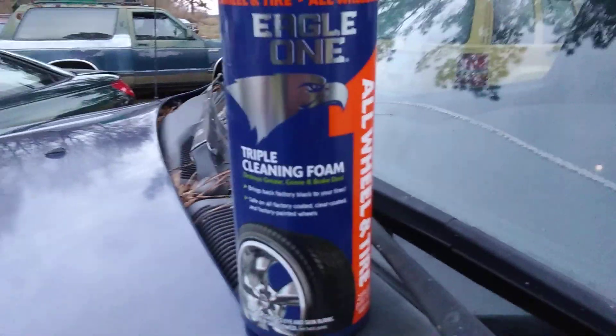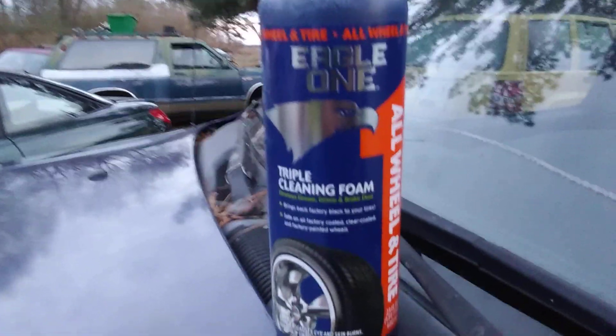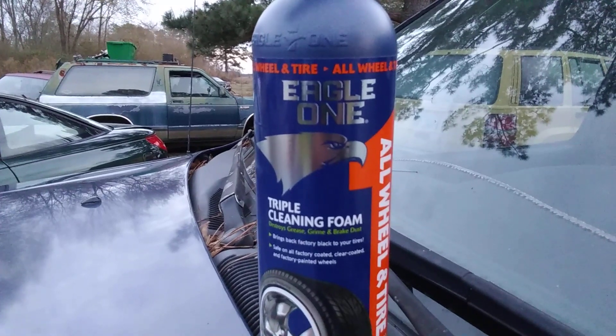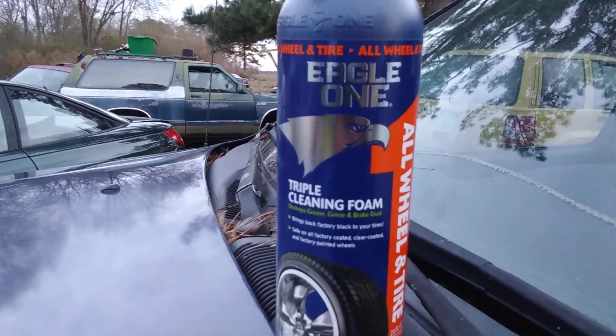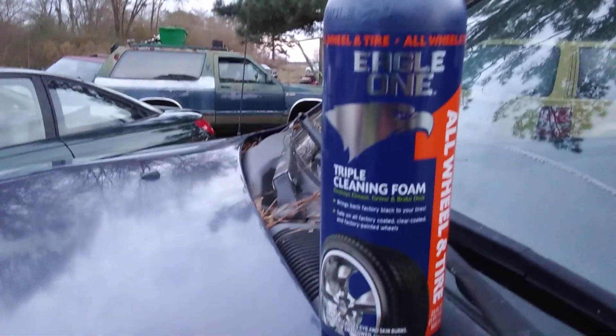Fellas, what's up guys? I'm back again with another video. This is how I ran across it — I went to Vance Auto Parts and I ran across a new wheel and tire cleaner.